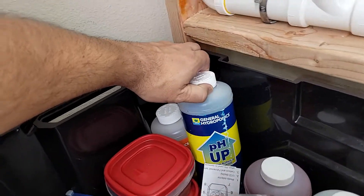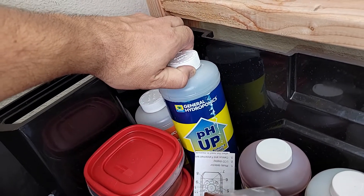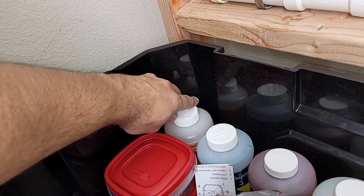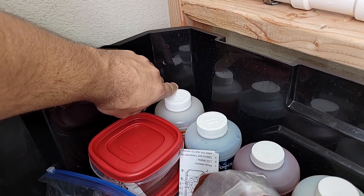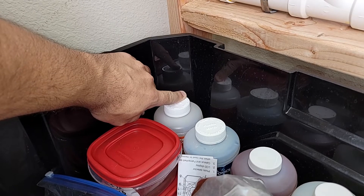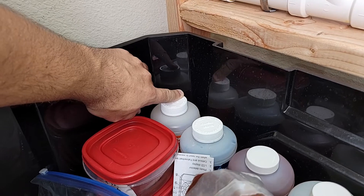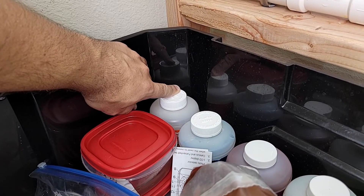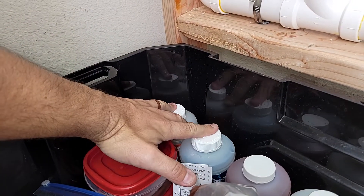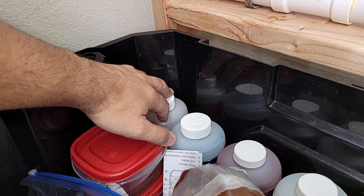You also need to manage the pH of your water and nutrients in the reservoir. You have chemicals to bring the pH up and the pH down. Typically your pH will go either up or down depending on the hydroponic system and the plants you've chosen, and you'll really only need one of these — but we'll see.